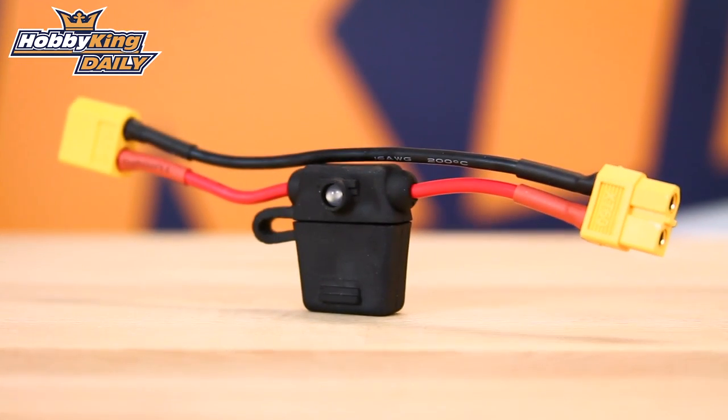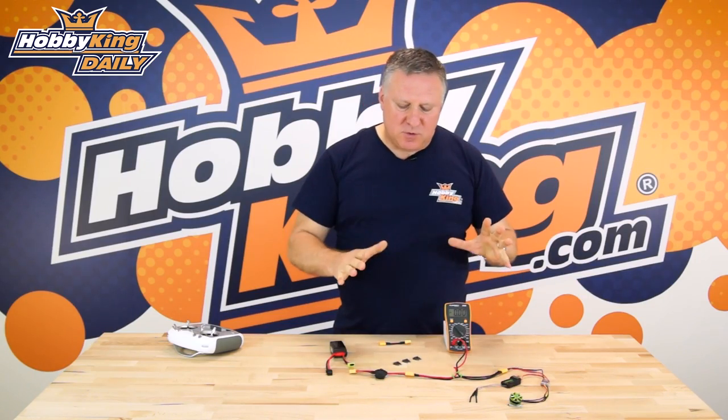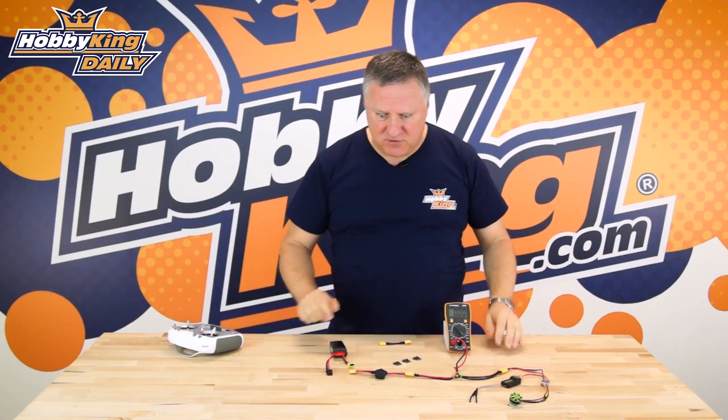Hi, it's Nick from Hobbyking. Today we just wanted to show you the new Boomstopper product. There's been a little bit of contention about how it works and why you use it, so we just wanted to show you a really brief introduction, show you how it works, and show that it does actually work.